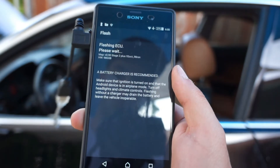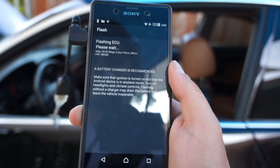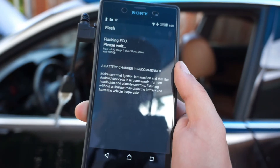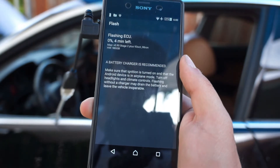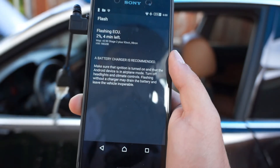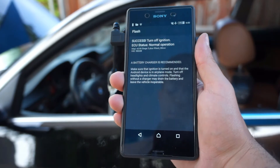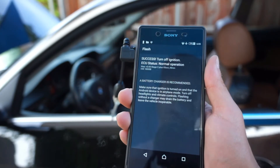It goes through the process of flashing the ECU. You can hear the fuel pump come on — that's totally normal. There are about four minutes in the process. Once it finishes, it should look like this.